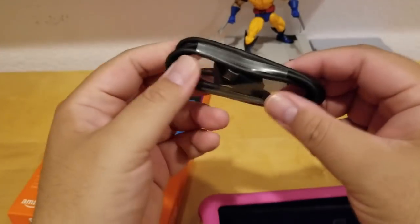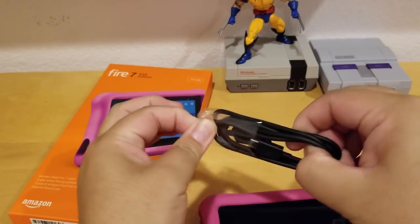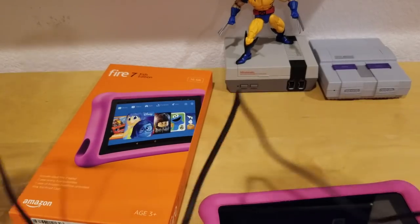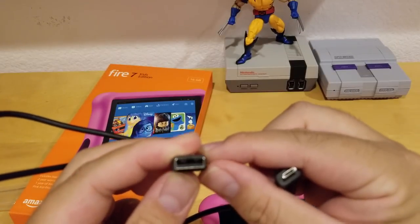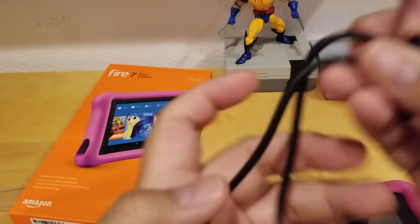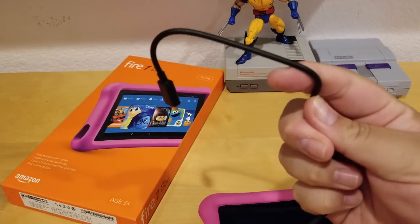I showed you guys earlier — let's see how long this cord is. The cord is pretty long, about 3.5 feet — it's a micro USB to regular USB 2.0. And this is the power brick: all you have to do is plug this into the wall and plug it in to charge your Amazon Fire.